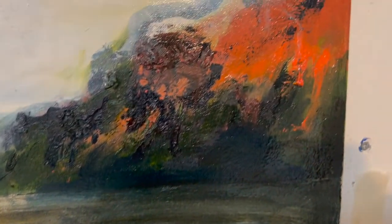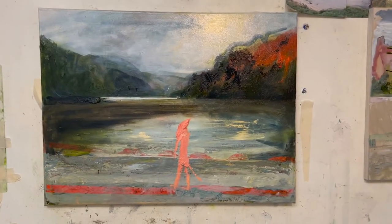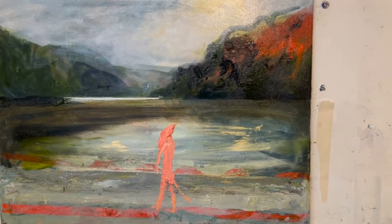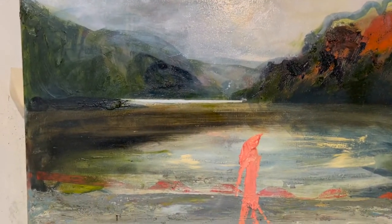I can call it a day on this one and move on to something more expressive. The green glaze didn't work too bad — it wasn't as good as the sky, but it's there.